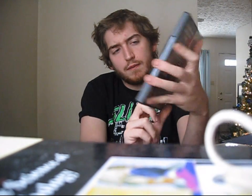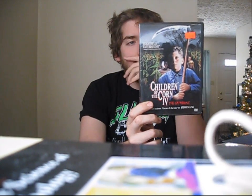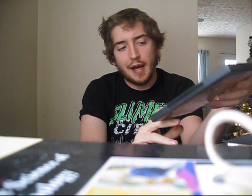Next up we have Children of the Corn 4. I haven't seen this one since it first came out, sometime in the mid-90s when I was a bit younger. It has Karen Black — that's all I can remember about this movie. I remember seeing the trailer and always thinking it looked pretty terrifying, but the movie's not really that scary. Still fun though. I like pretty much all the Children of the Corn movies up until the later ones. I'm trying to get all the Children of the Corn films — I have all of them except the third one right now.